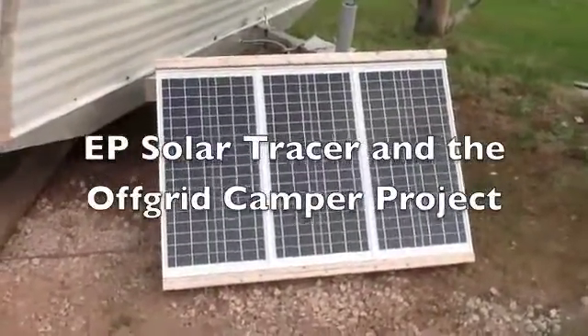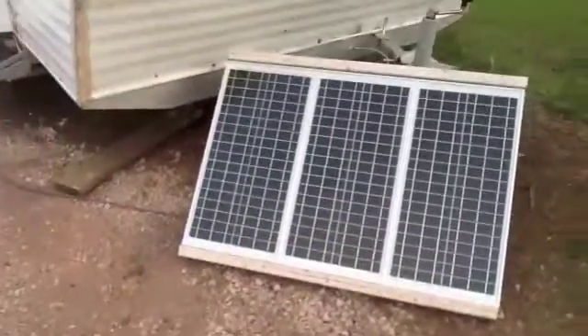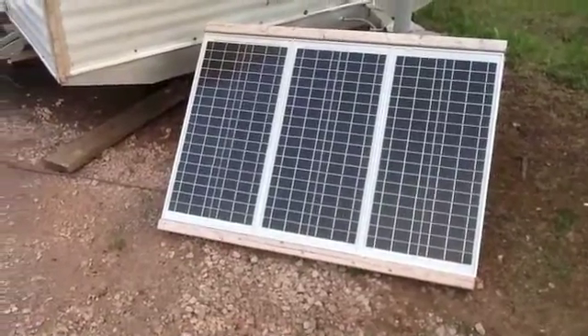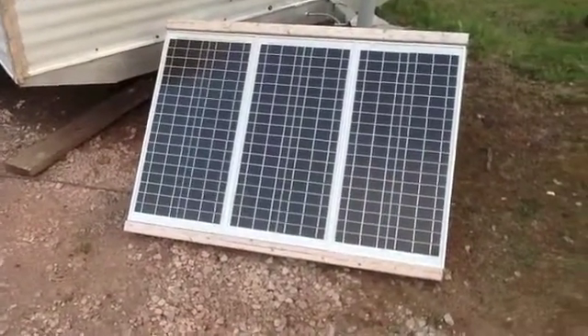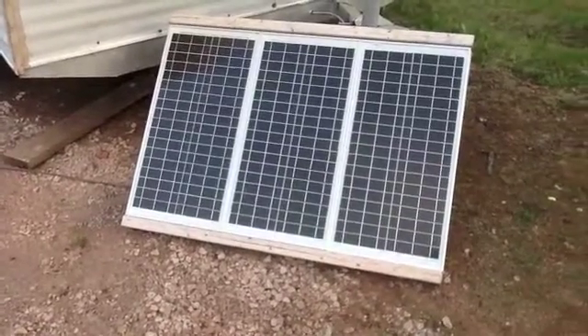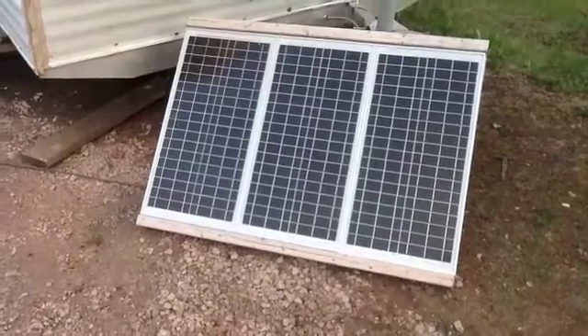Here's a solar setup I just installed today. This solar panel — the other one's on the chicken shed — so this is three panels put together in series. They are 30 watts a piece, so a 90 watt panel total.